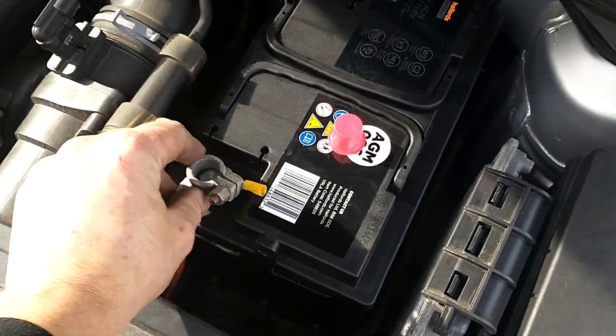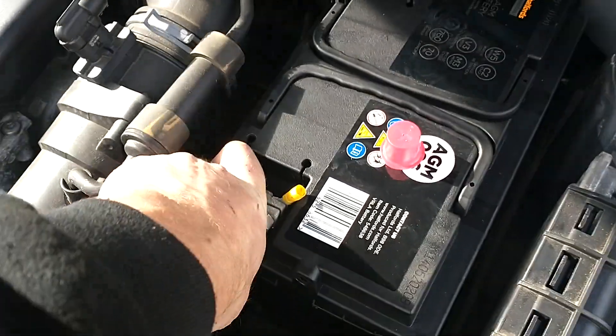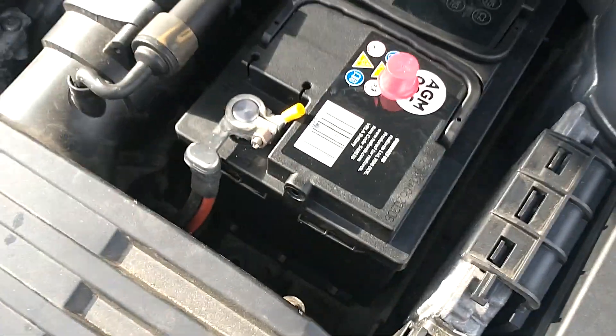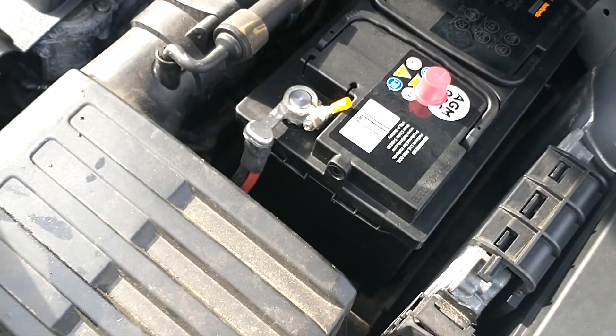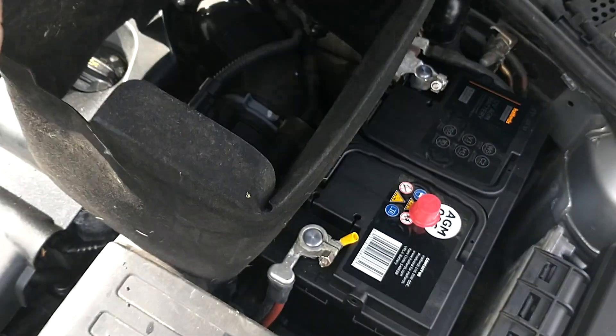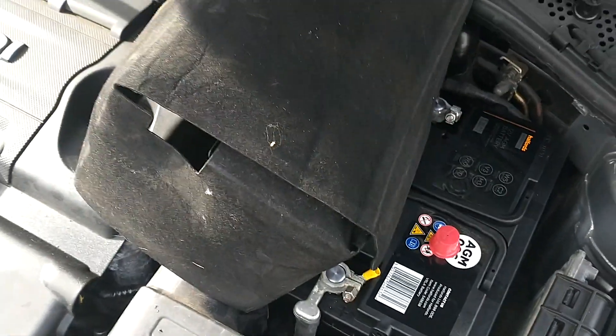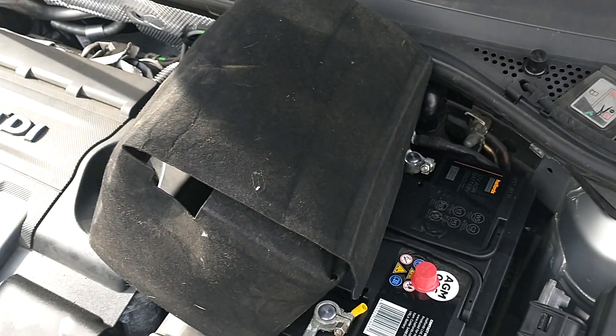Negative on. Positive on — push it down nice and tight. Oh, we forgot something — the blanket. I'm going to put that back on. It protects it in the cold.